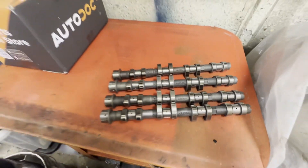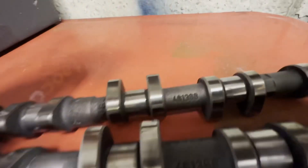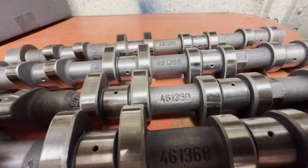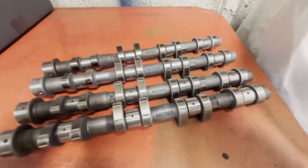Now, usually you identify cams by a part number. This part number here is the same as that one, is the same as that one, is the same as that one — so they all come from the same blank.